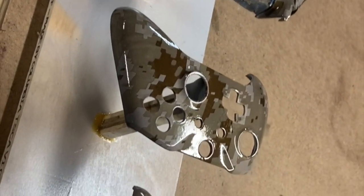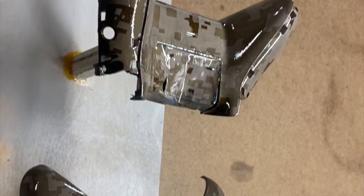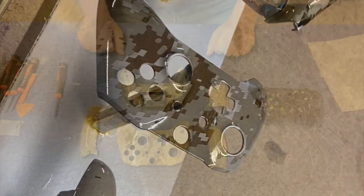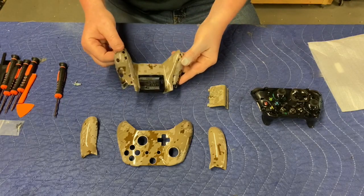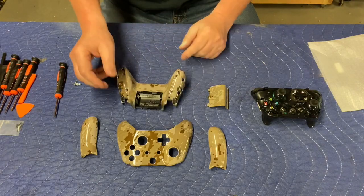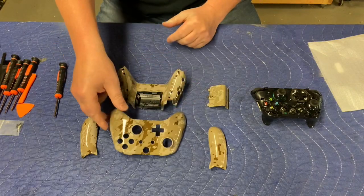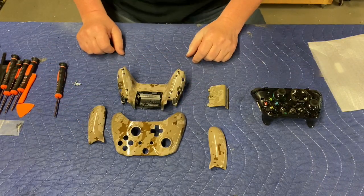I have everything clear-coated and it sat overnight, so we can go on to reassembly of the Xbox controller — looking pretty cool. Okay gang, here's our Xbox controller. All the shell pieces have been camoed with my hydrographics using a digital desert camel pattern. Everything looks pretty cool, and now we're going to go through the reassembly process, which is pretty straightforward.